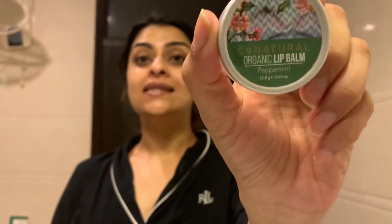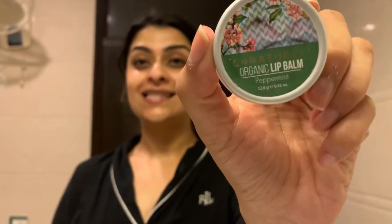For my lips, I'm going to take Co-Natural Organic Lip Balm in peppermint, scoop it up with my finger, and apply it to my lips.